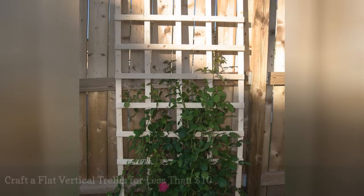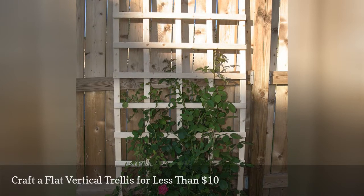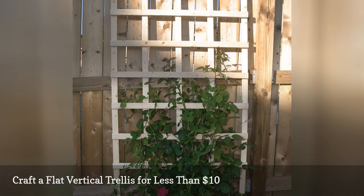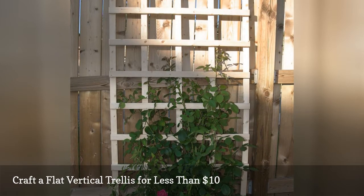This vertical trellis works best when it's leaning on something like a fence, because the design might not anchor well enough in the ground to stand on its own. The softer the dirt, the more likely this could be placed in the middle of a garden bed, but you may want to add stakes to the bottom just to be sure it's secure.